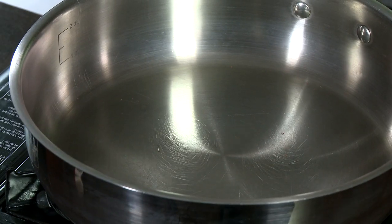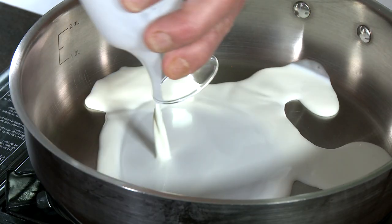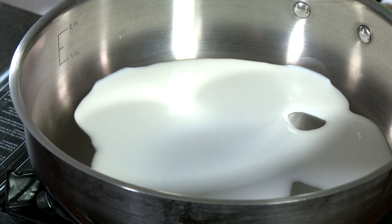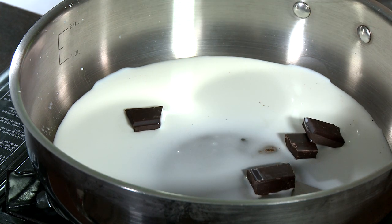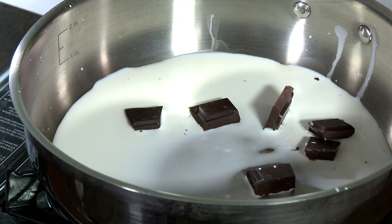We got our fire going and we're just gonna put our pan on there at about medium heat. We've got two ounces of half and half cream and we're gonna drop that in there, along with some dark chocolate — about half a chocolate bar, which is about 50 grams.